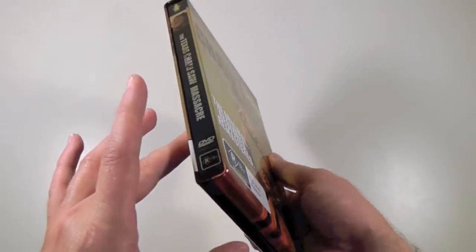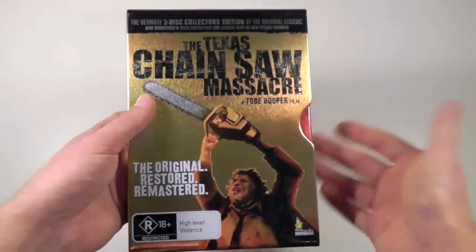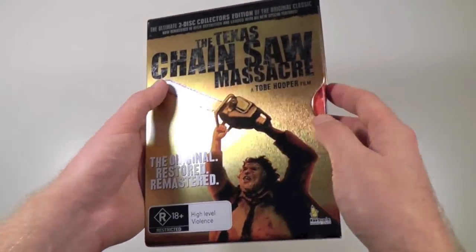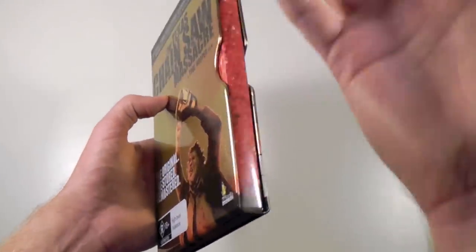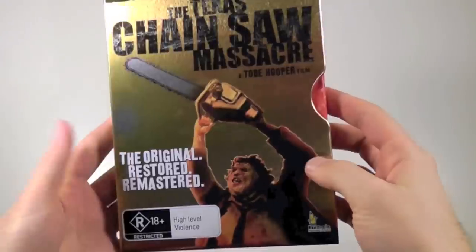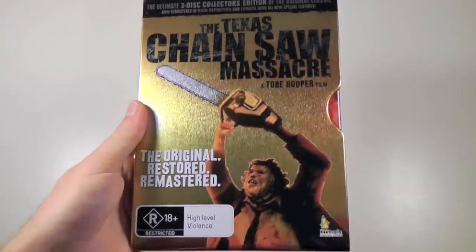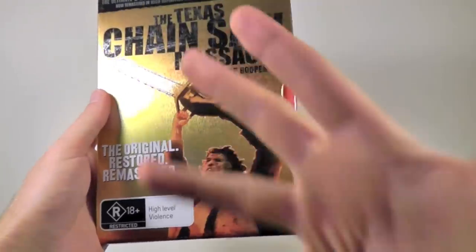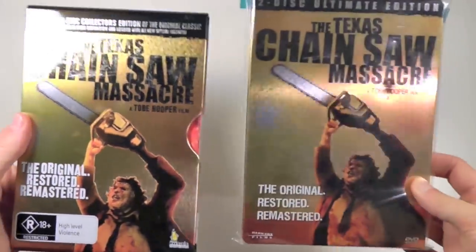For starters, you've got this exterior tin case, which doesn't really look like any tin case I've ever seen before. But I know that this style is pretty common in Australia. It's basically like a tin slip case, and for the front cover we have artwork which is very reminiscent of the American DVD release — the two-disc Ultimate Edition steelbook. I thought I would show you this side-by-side so you can compare.